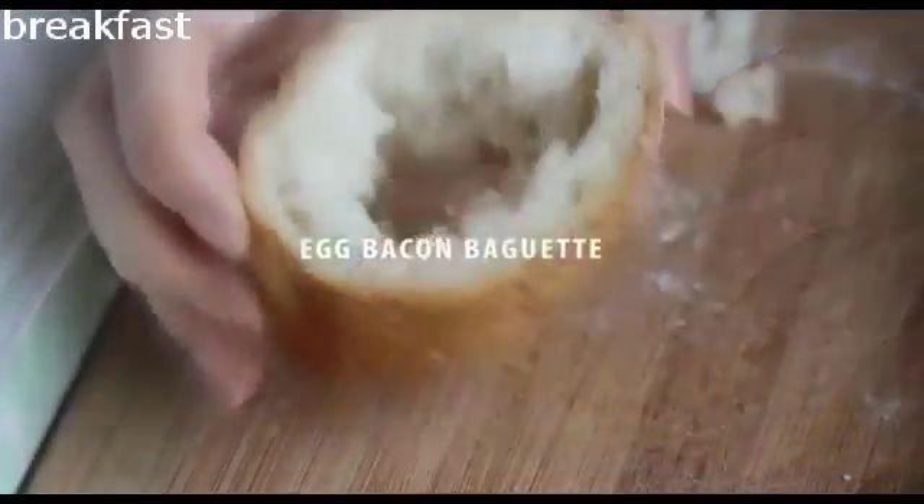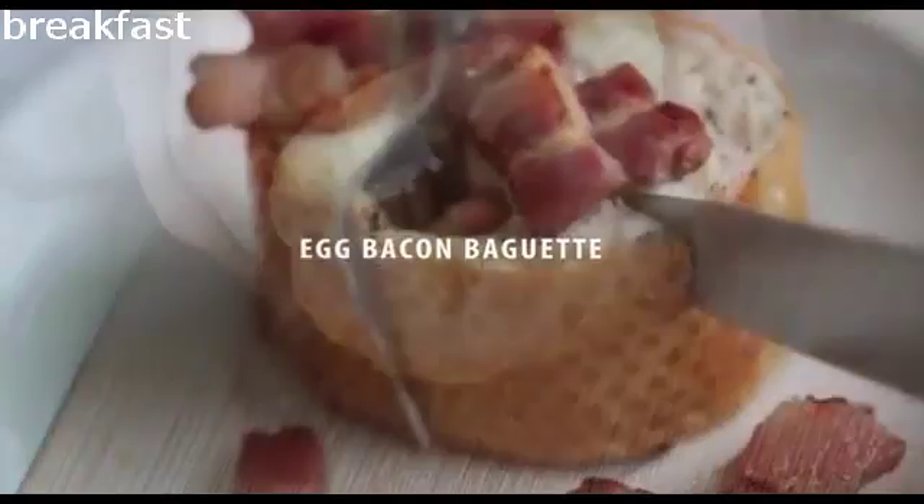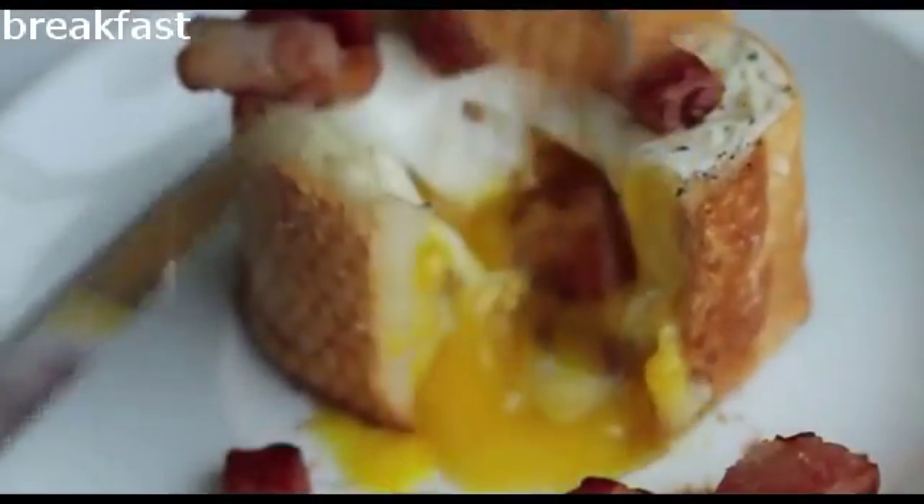Hi, I'm Eugenie. Today I'm going to show you a different way to prepare a breakfast in this simple video.